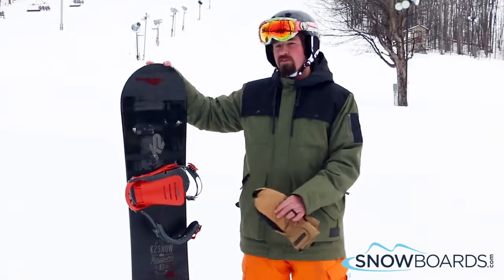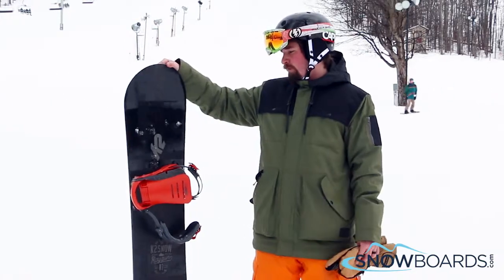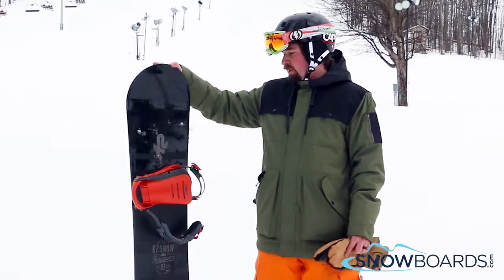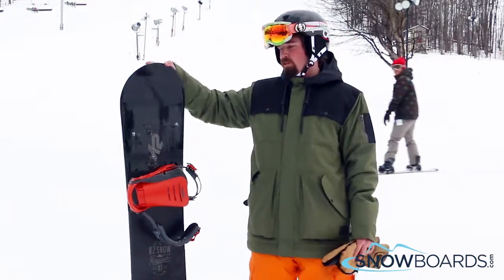Hey guys, this is Mitch. Just got off the K2 Ray Gun. This is an entry to mid-level, all-mountain park board. It's a lot of fun. I give it a 3 out of 5 stars. It was a little less edge control than I was expecting out of this board, which is a little bit disappointing.